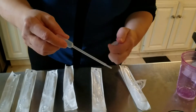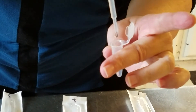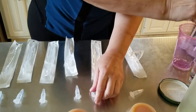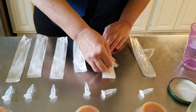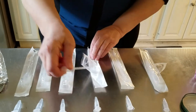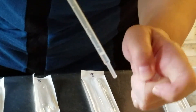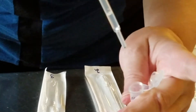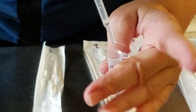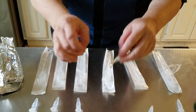Moving on to our second pipette, we're going to take a little bit of the dilution from that first tube and add two drops to our second tube. Empty any remaining liquid from the pipette into your waste container and put the pipette back into its sterile container. Then we get our third pipette and aspirate a small amount of the mixture from tube two, adding two drops of that to the water in tube three. Empty the pipette and flick to mix.